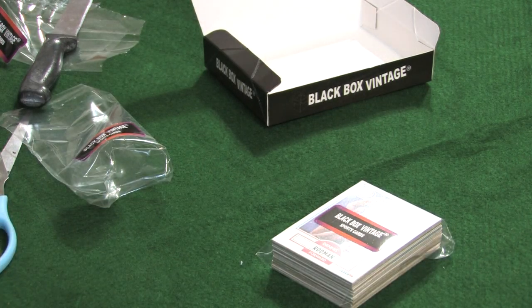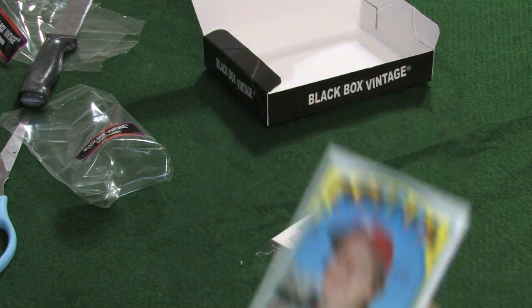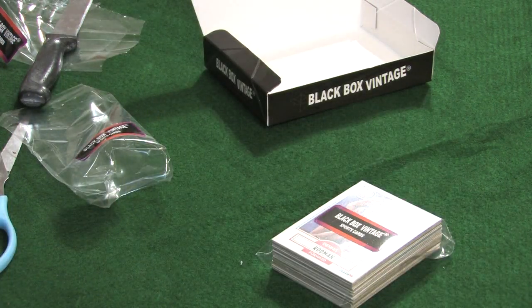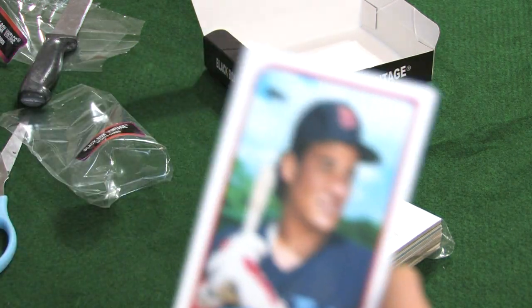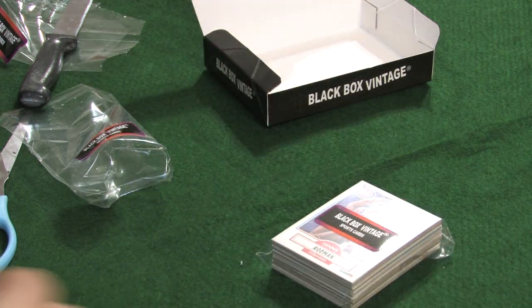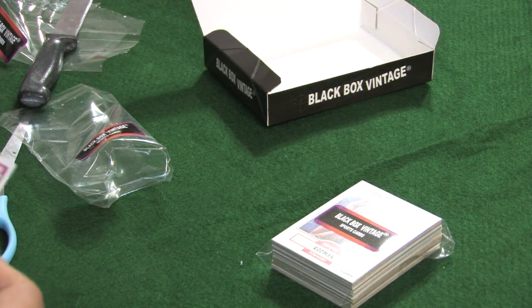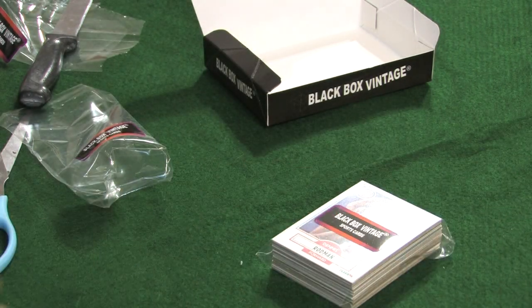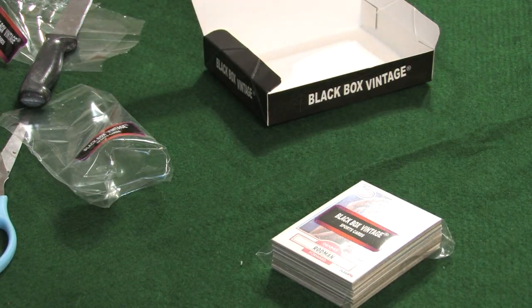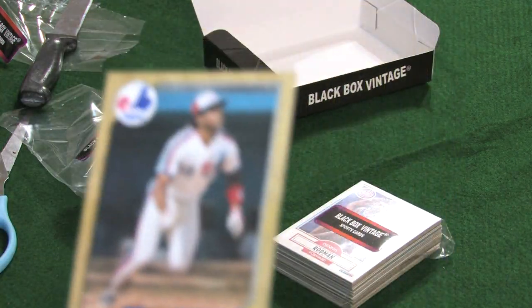We've got an '82 Topps — Art Howe. Beautiful card. 1972 Topps, Larry Durker. 1983 Topps, Bob Stoddard. 1989 Topps — Carmen Castillo. We have a Reggie Miller card from 1990 Fleer. And that looks to be a Ken Griffey Jr. rookie card. Yes — '89 Score, Ken Griffey Jr. rookie card, very nice card! And we have an '87 Topps — Dave Brown. And an '87 Topps baseball, Tim Raines.